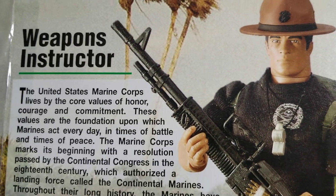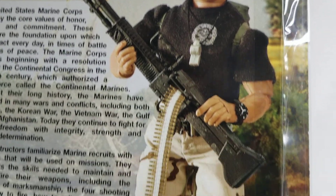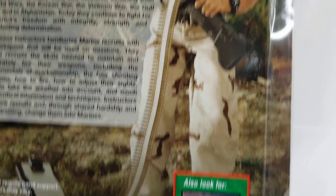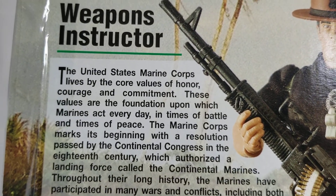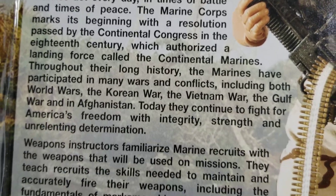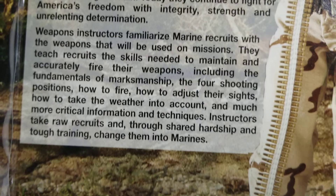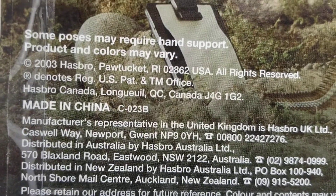Here's the GI Joe Weapons Instructor in all of his glory. Here's the back story on the Weapons Instructor — you can pause your video if you want to check that out. And here's the year: 2003.